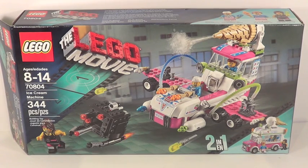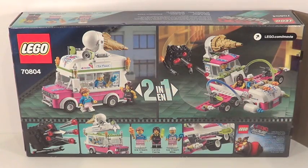This set retails for about $30 USD, contains 344 pieces, and is recommended for ages 8 to 14. Here's a front look at your box. You can see down in the corner that it is a two-in-one set. There is the back of your box.